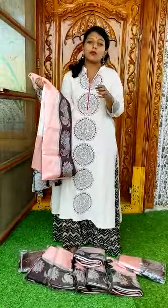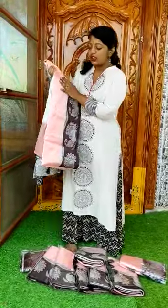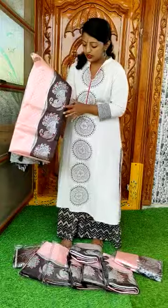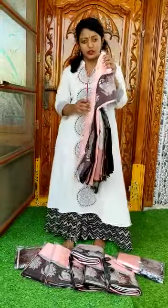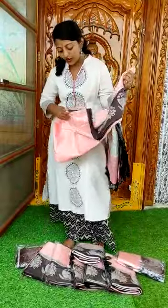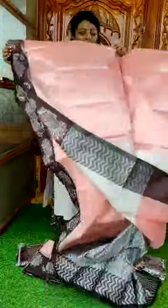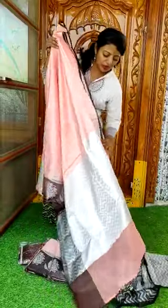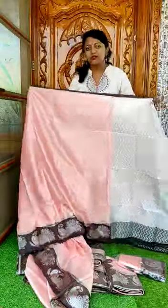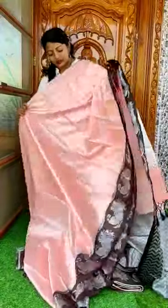This is a brocade and softy brocade we've been designing with a nice contrast border. It's very lightweight and soft, and it's open. The color is a pastel pink color with a silver weaving.